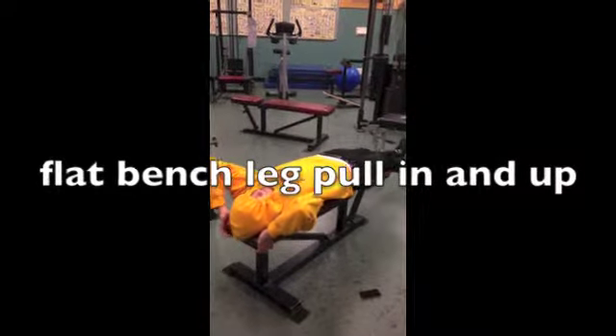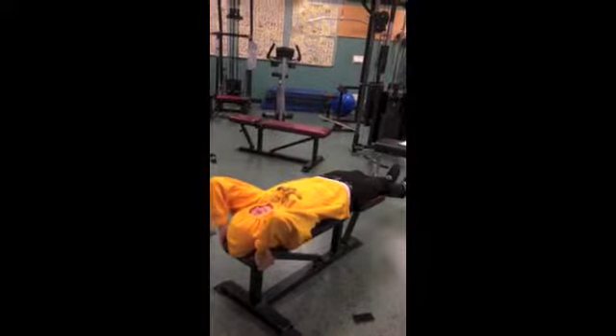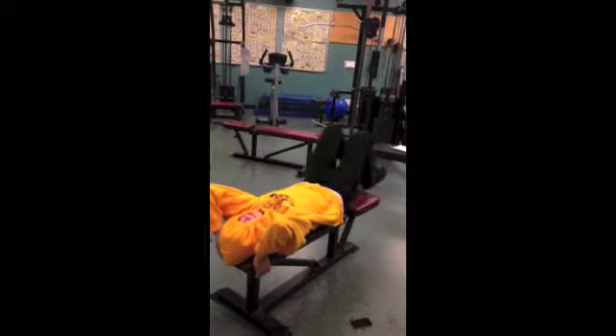Start by lying on the bench and grab the end of the bench with both of your hands. Then tuck both of your legs in and raise them up.